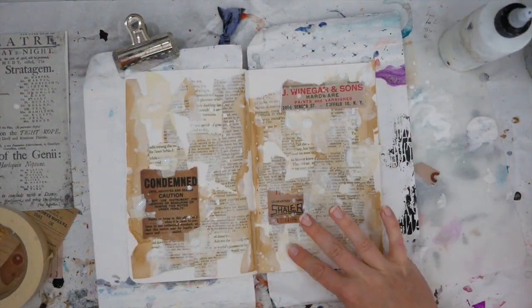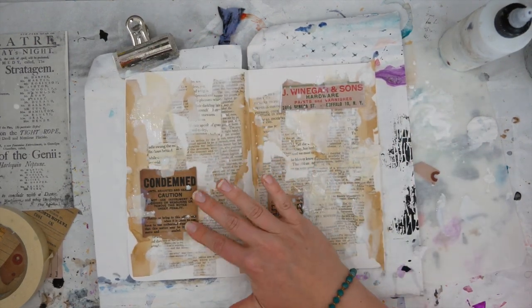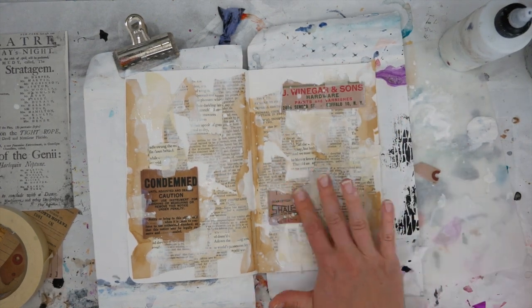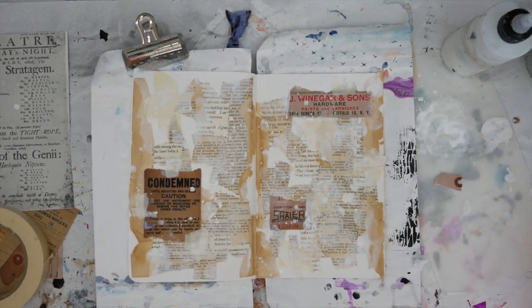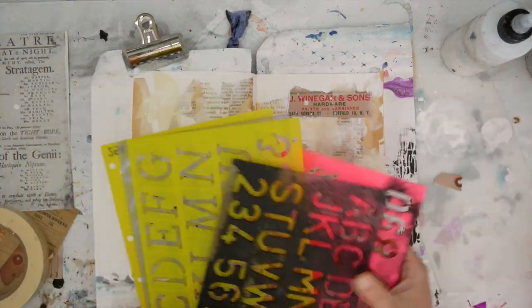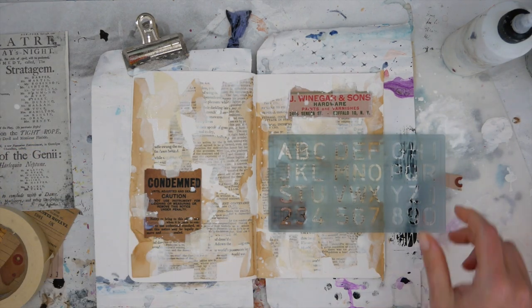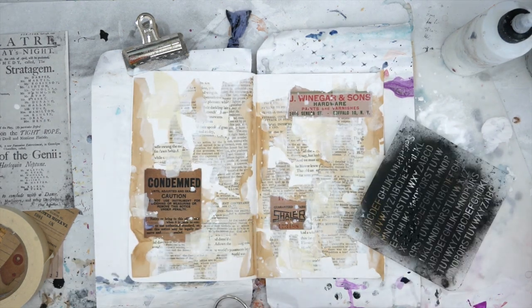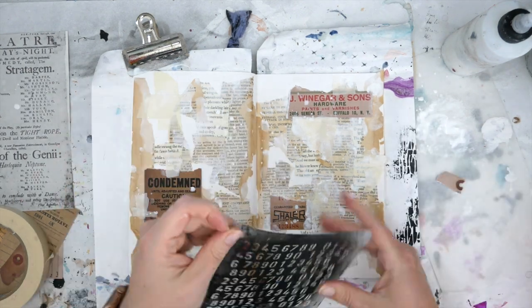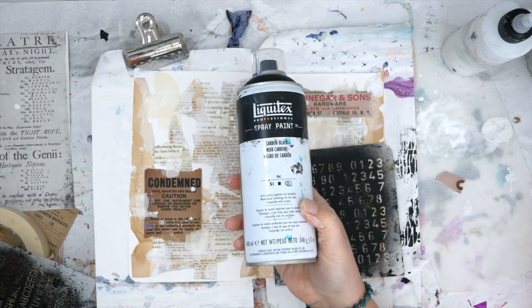Now that the gesso is dry — I should have done this before the gesso but completely forgot — I'm using some matte medium on top of that masking tape. It's not always the stickiest, so to make sure it stays on the journal page I'm adding a layer of matte medium, and also on top of those signs so that if I get any other paint on top and don't like it I can wipe it off. I really wanted to use some old school stencils from maybe 10-15 years ago in the mixed media art journaling world, but I found they were too big. So instead I pulled out these mini stencils from Eye Stencils — linked below — and my black spray paint to add some graffiti to my walls.